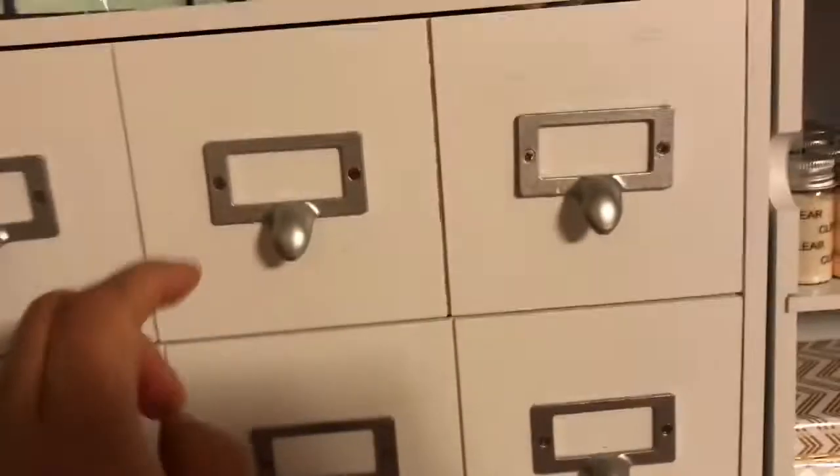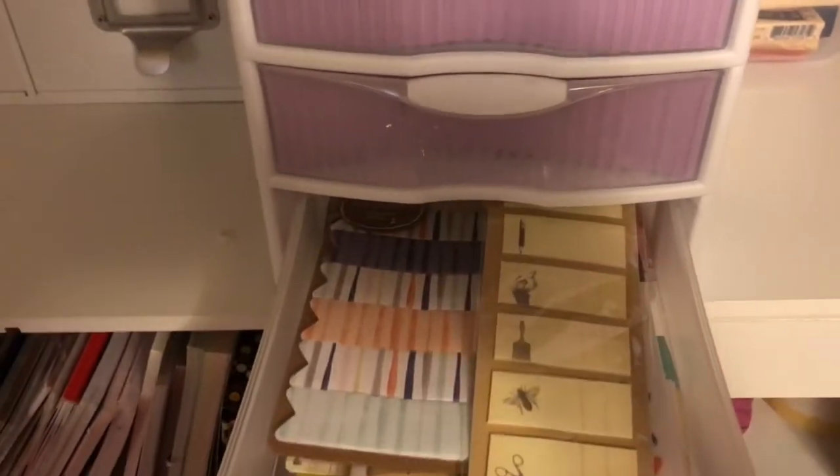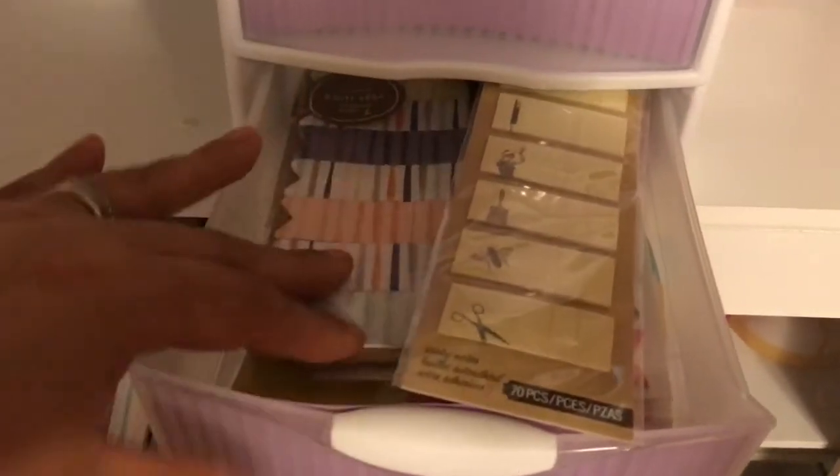The top shelf doesn't have anything - I have room to grow. This doesn't normally go here, but I took it down to be able to show you. This is really where I store my page flags. On this bottom one, it has more of the generic ones - I'd say the ones from Michael's and then Target.